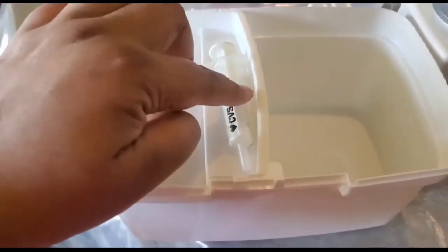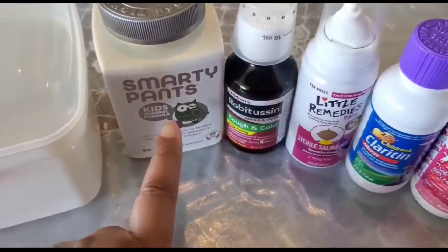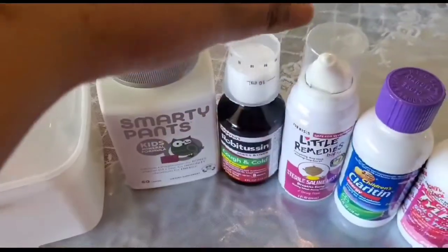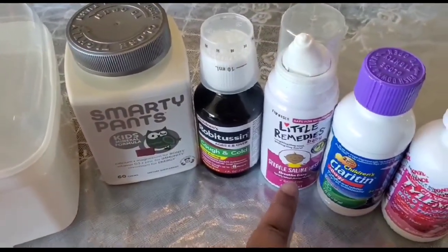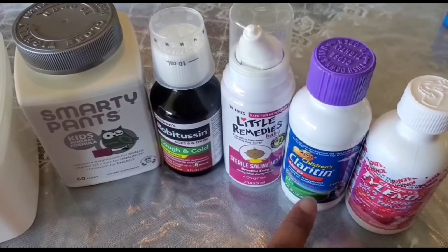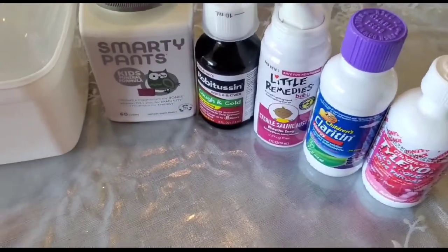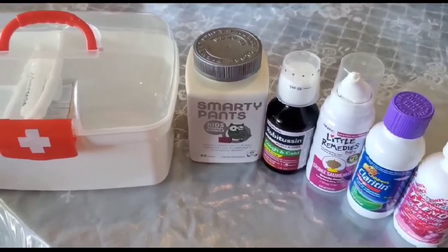Here is my child's medicine box. It comes with a tray and a syringe for her medication. I also have her multivitamin, her cough syrup, and saline drops for her nasal — that's a spray. For allergy, she uses Claritin, and Tylenol during her fever. I believe for a child you need to have these medications inside your home in advance.